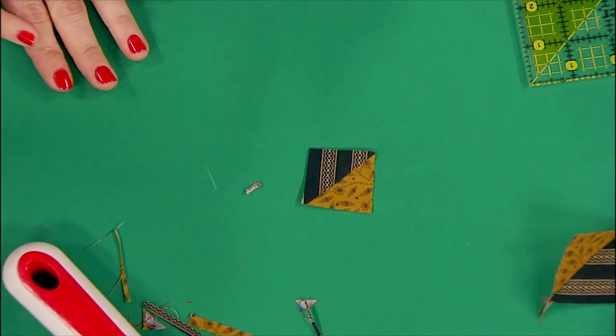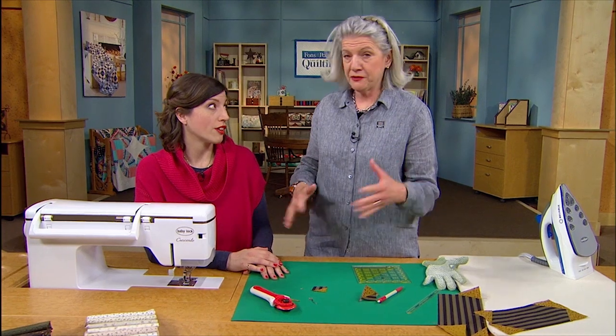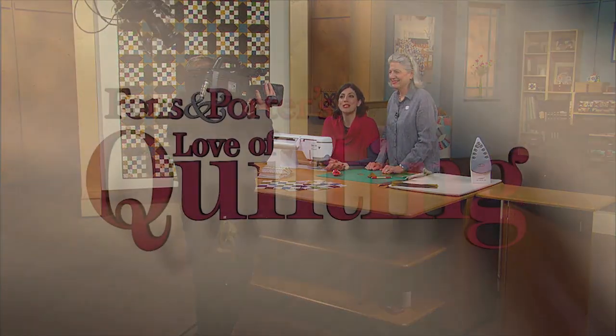On a bigger unit, when it's bigger than the one we just showed, there's a lot of waste. We've shown them many times, so hopefully that tip will help you out. All of the shows in the 2800 series are full of tips and techniques, as usual, so check it out and visit FonsonPorter.com for all kinds of great information.